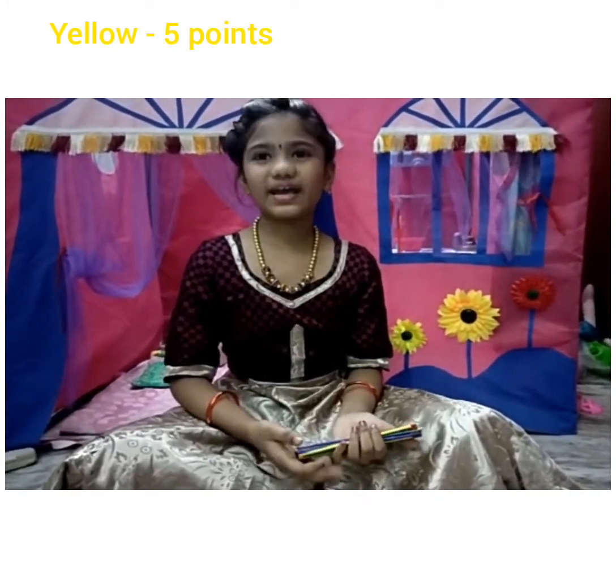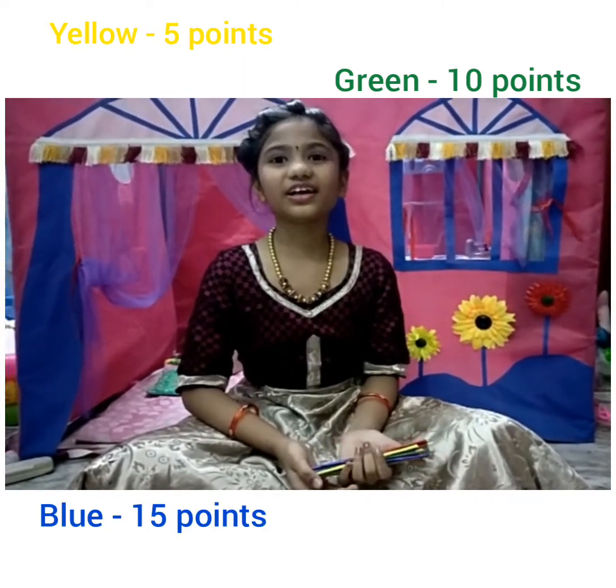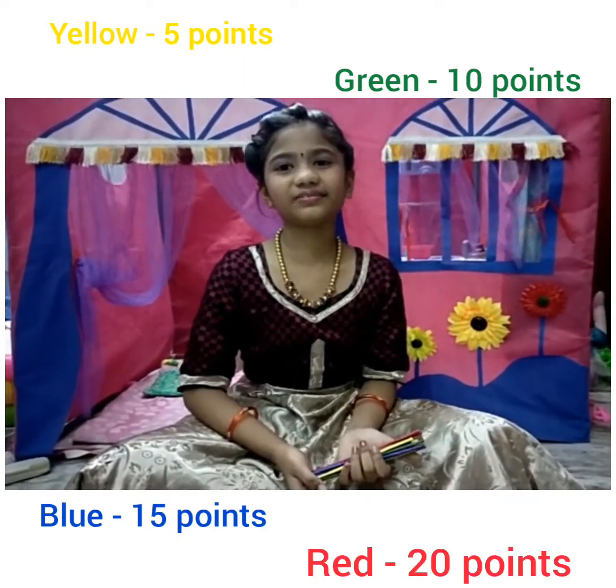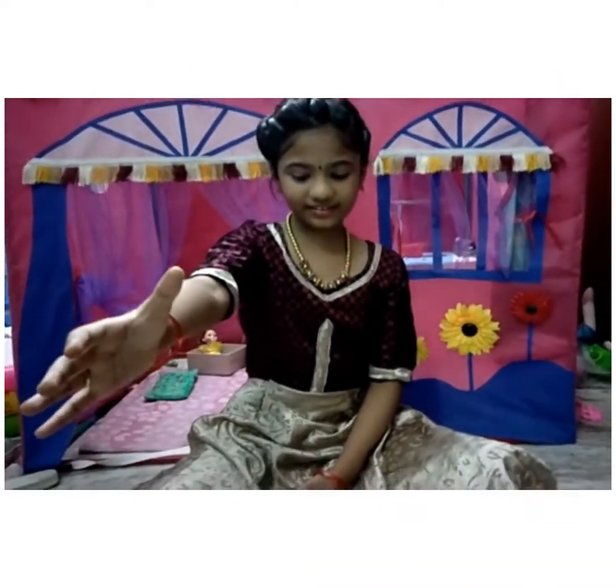Before we play the game, we have to decide the points. Yellow is 5 points, green is 10 points, blue is 15 points, red is 20 points. Take all the sticks together and drop them like this.